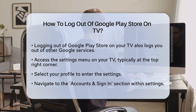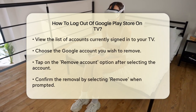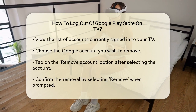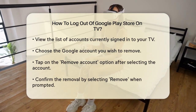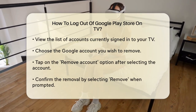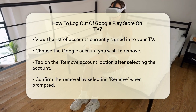To start, go to the Settings menu on your TV. This is usually found at the top right corner of the screen, where you can select your profile. Once in the Settings, navigate to the Accounts and Sign In section. Here you will see a list of all the accounts currently signed in.